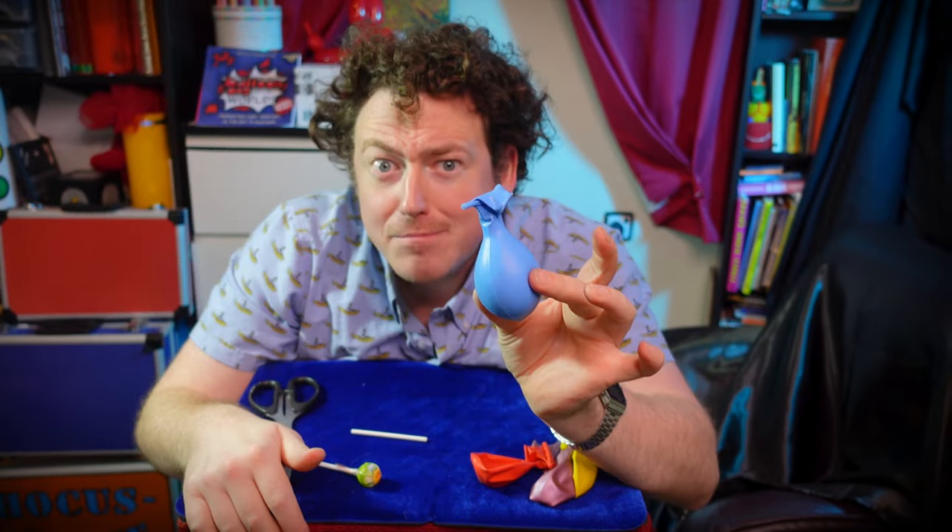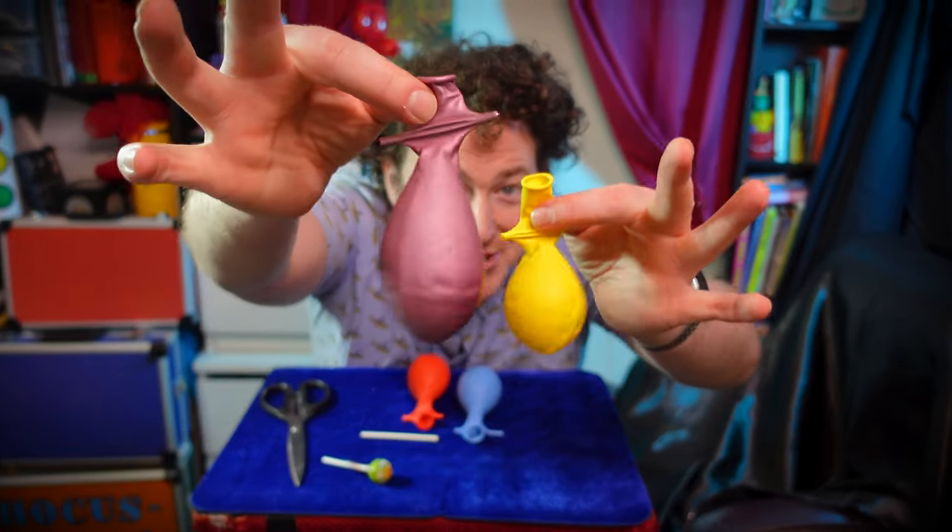Whoopee cushion goodness. Sneak up behind someone and do this. And here's some I made earlier.